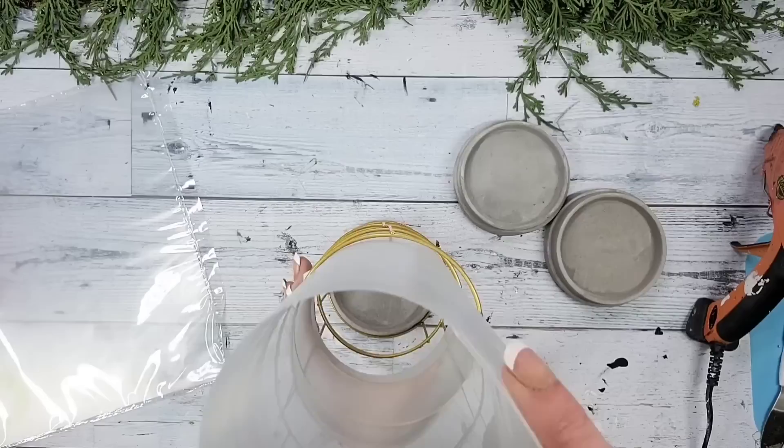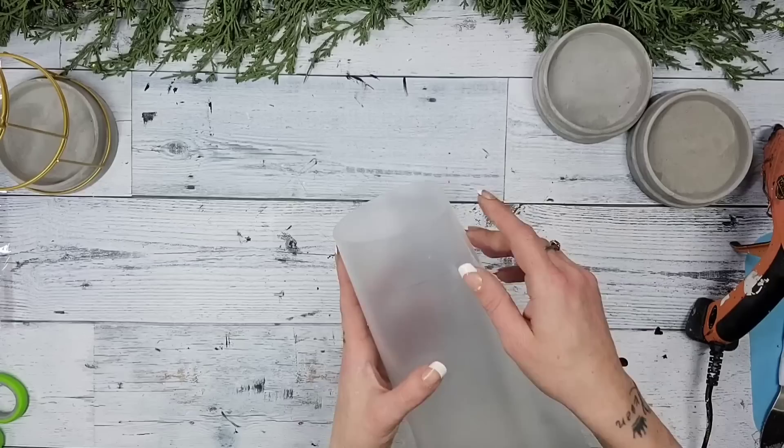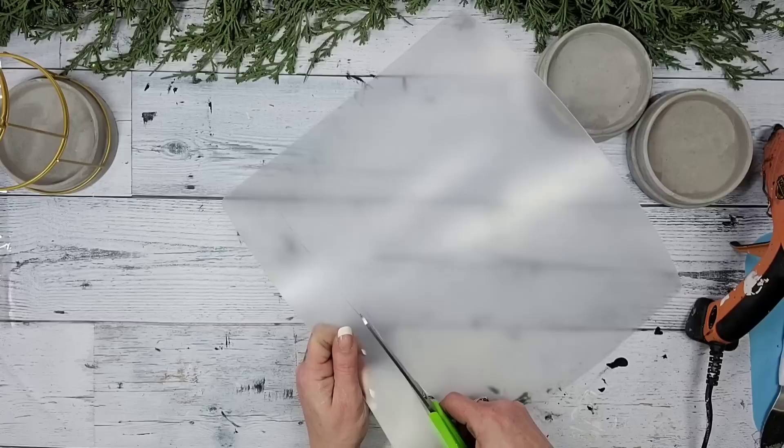I again only put a little dab of hot glue because I knew I was going to need to pull it apart to cut it. You also only want to add a little bit of hot glue so that you don't see a bunch of it, because again these cutting mats are see-through. Once I had the cutting mat pulled out of the candle holder, I used my scissors and cut along that line I just drew so that the cutting mat is the perfect size.